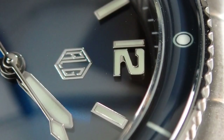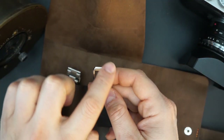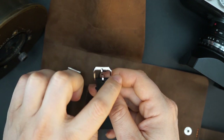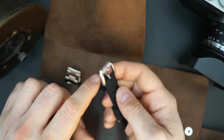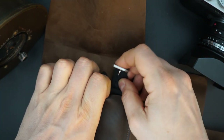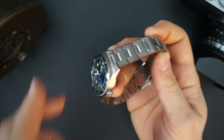You get a strap — it is a tropic rubber strap. It has a really nice bespoke buckle; it's all brushed in one direction, and then you have an edge that is high polished, and the sides are sort of bead blasted. Really a lot of finishing on a buckle — very very nice. A really nice strap, and it is a tropic rubber strap as you can see.